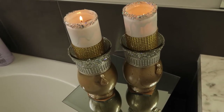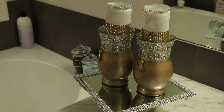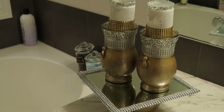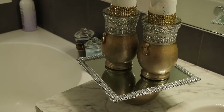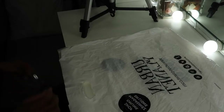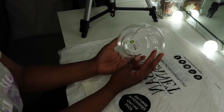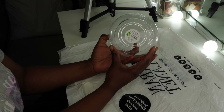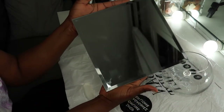So let's get into the video! I got this vase from the dollar store for two dollars, as you can see, and I also got this mirror for two dollars.